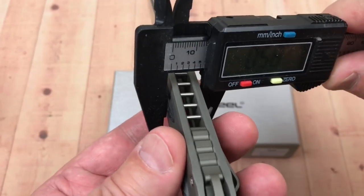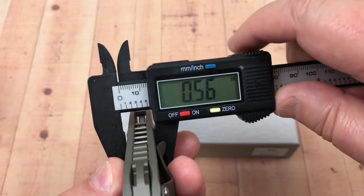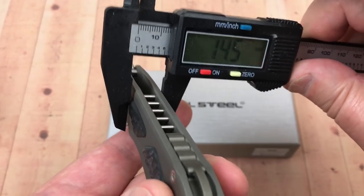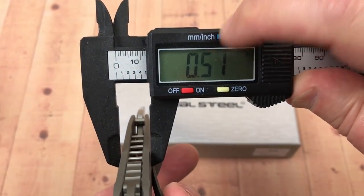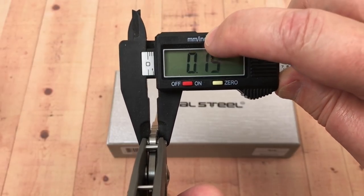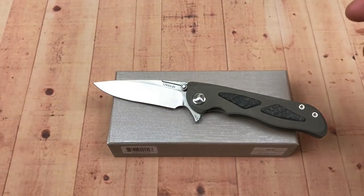Looking at the overall thickness - at the thickest point over the carbon fiber, we're looking at about 0.56 inches, 14.4 millimeters. Getting in between the scales, it's 13.15mm - so about half an inch. The blade stock is supposed to be 4mm and we're measuring 0.153 inches, so 3.9mm - yeah, four millimeter blade stock confirmed.